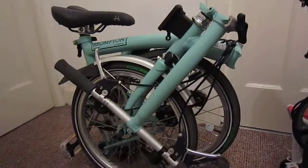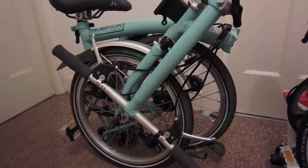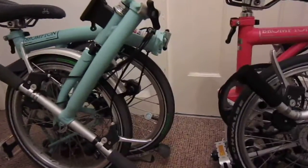This is also a Brompton I've got — this is a six-gear S-type, Turkish green one.